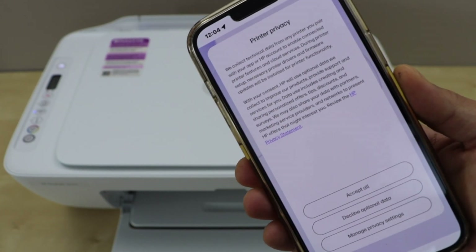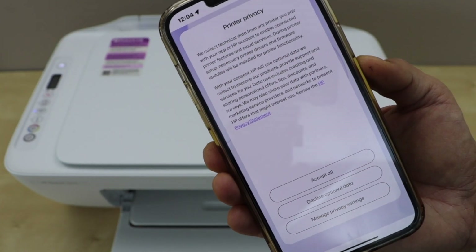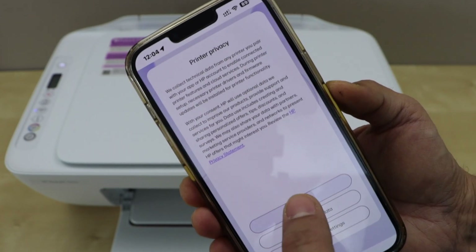First it will ask you to review the printer privacy policy. If you want, you can accept all and continue, or you can also decline it. I'm just going to accept it.